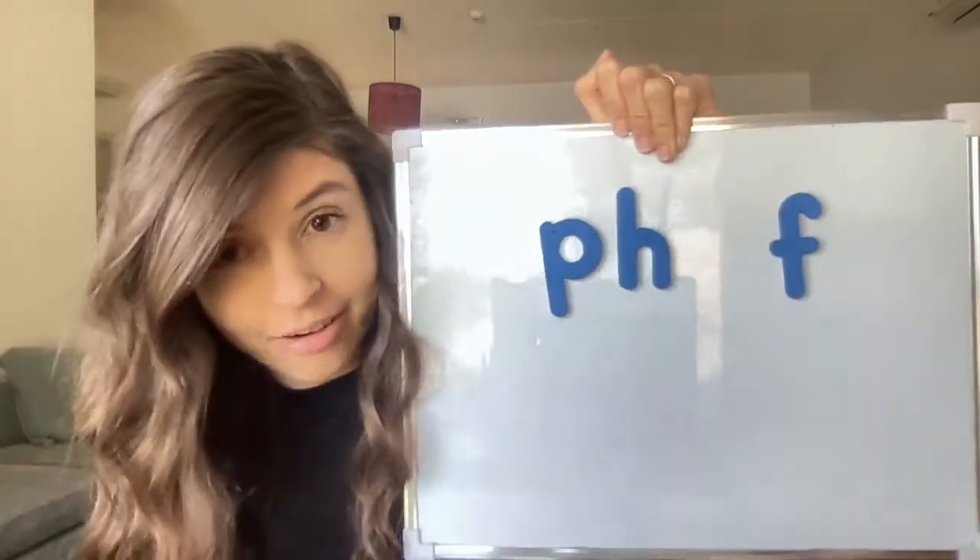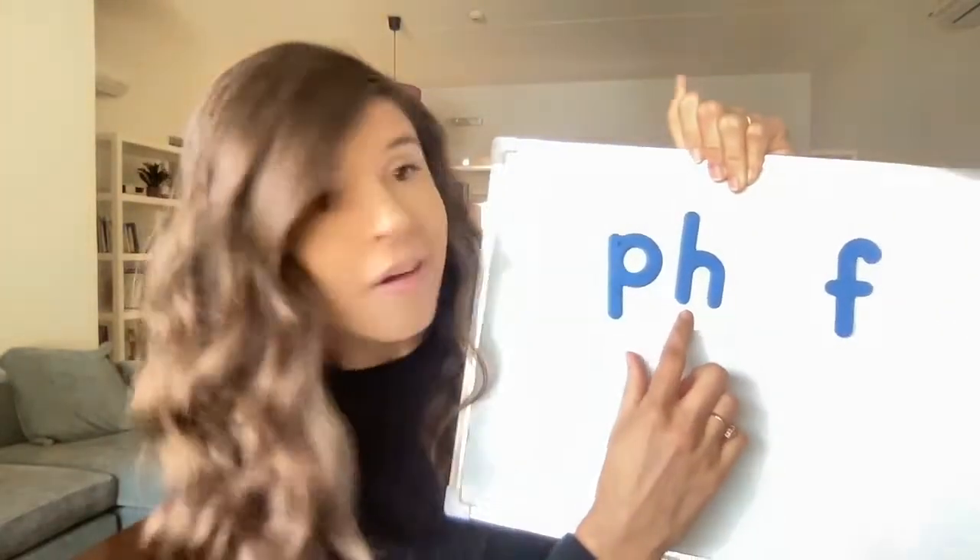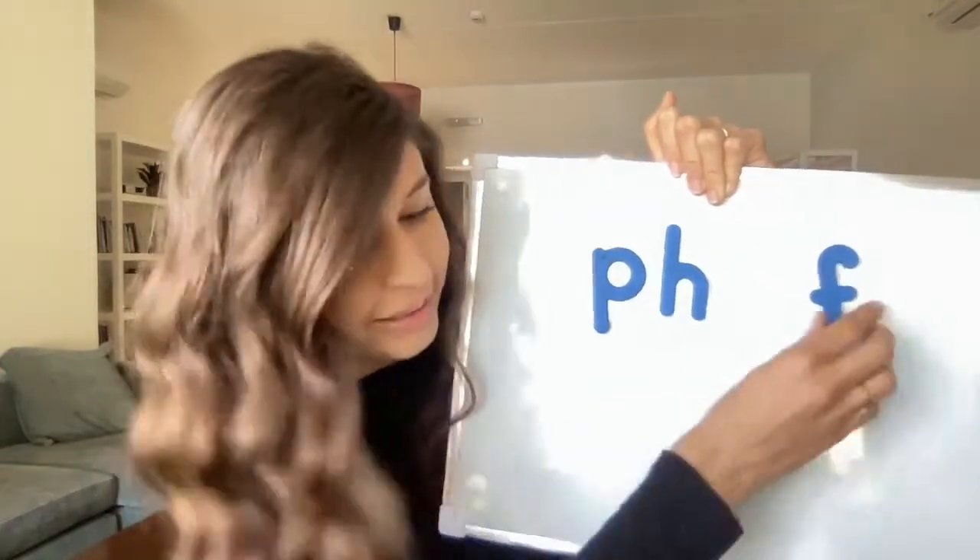When P and H stand together to make one sound, it makes the F sound. I kid you not! P and H is the F sound — the F digraph.